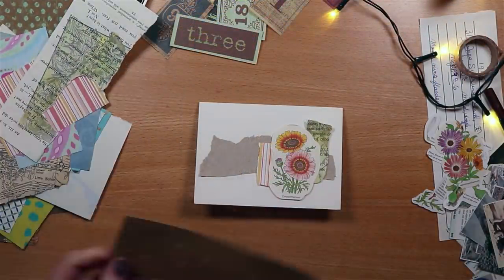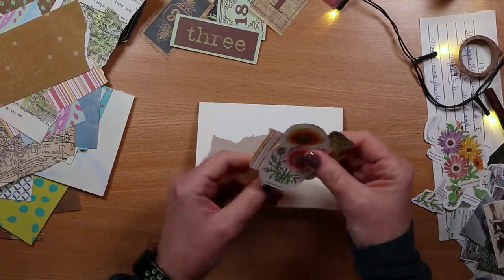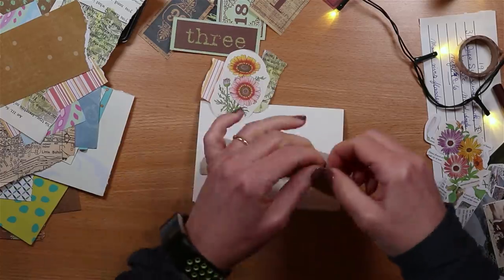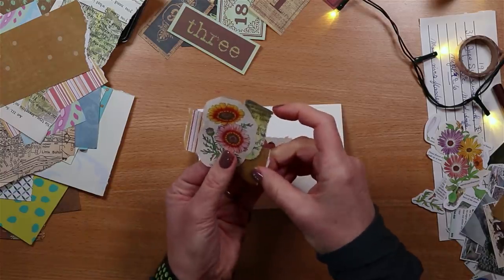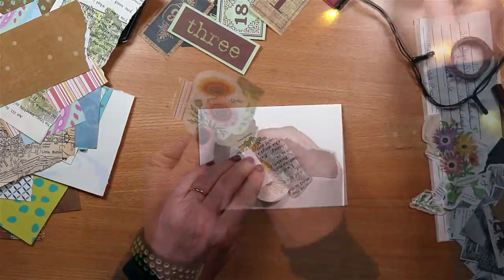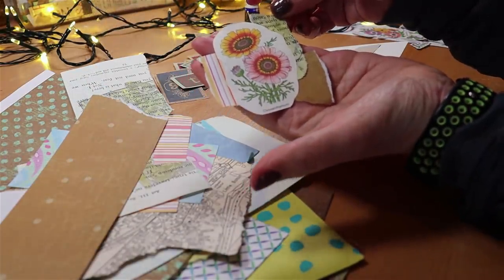From that collection of neutral papers I've torn a little bit of brown, which goes really well at the bottom of the flower, complementing those orange and yellow shades in the petals at the top. Again we've got some balance — I seem to be using just three papers and that's working really well. Now we have a focal point that we can add to our page.